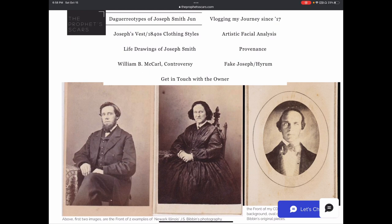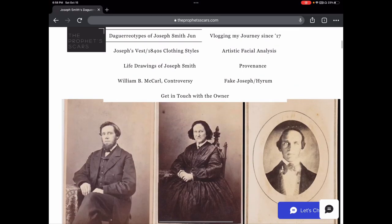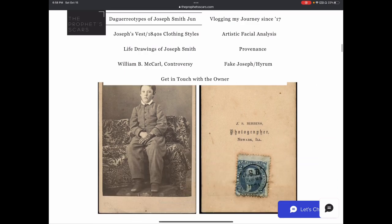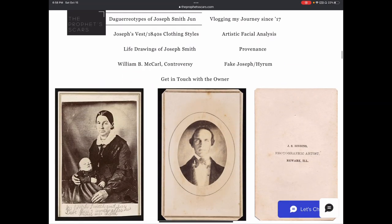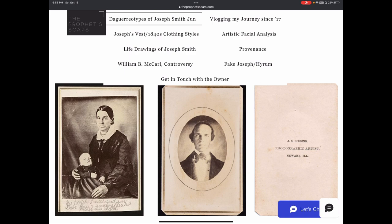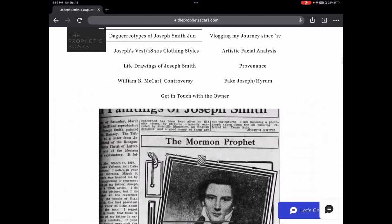I studied the photography of the man who did my photo. Gohan Weaver believes he copied another person's photography — it could be a daguerreotype — because the background and lighting don't match his typical work. The background in my photo matches the short background in Emma's picture, with a similar textured background and side lighting. Anyway, here's the timeline.